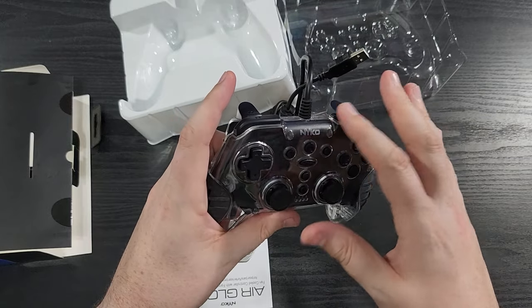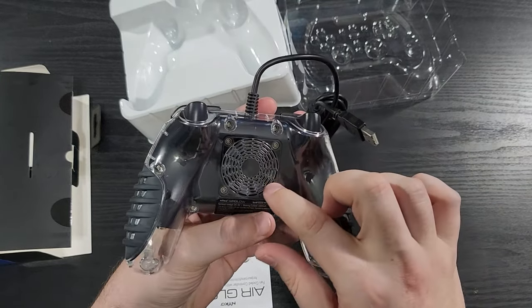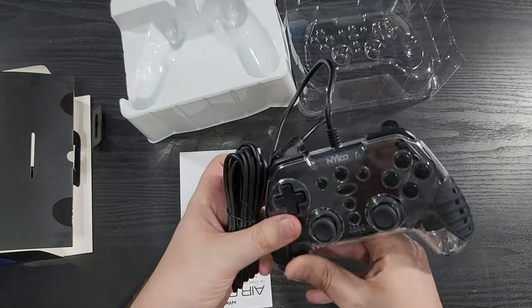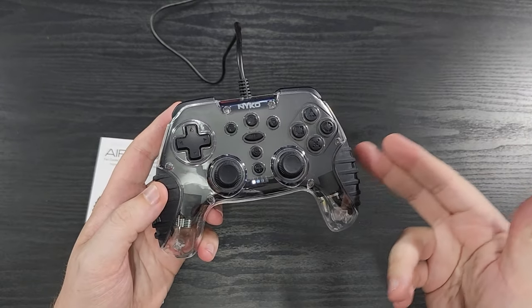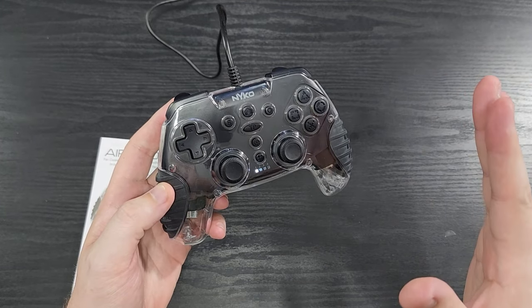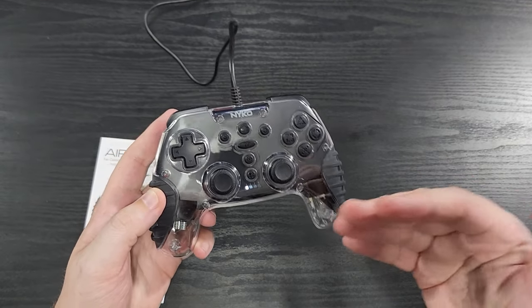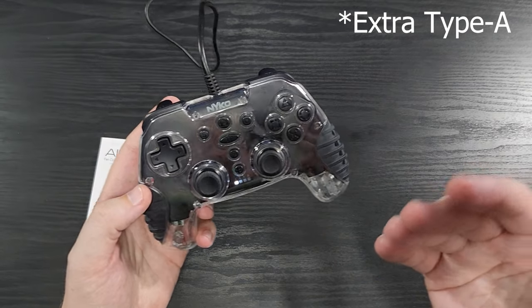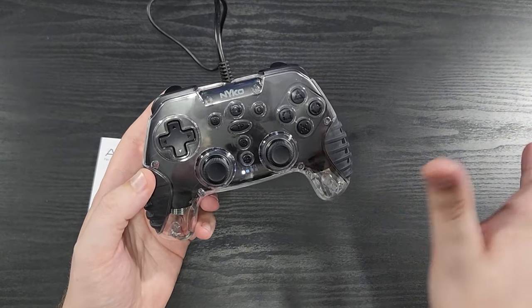It is what it is. I'm sure they couldn't put real touchpad technology — it'd be a lot more expensive, especially with the fan in there. So let's plug this in. It's plugged in. I actually had to plug up my PS4 because I have the slim PS5 and it doesn't have a Type-A port. So just plugged in my PS4 — we're trying it on there.